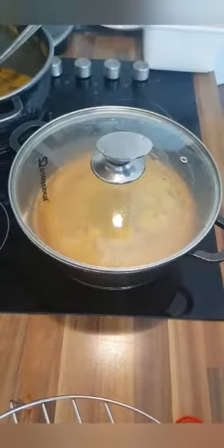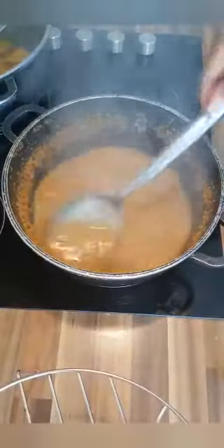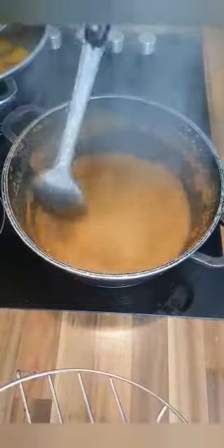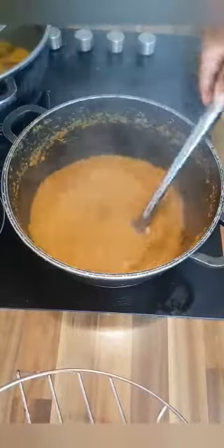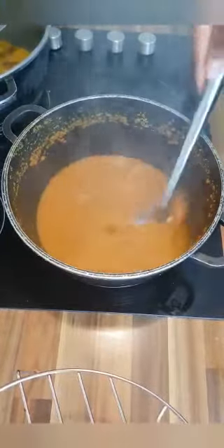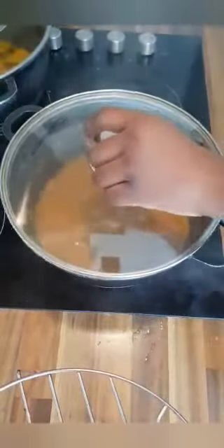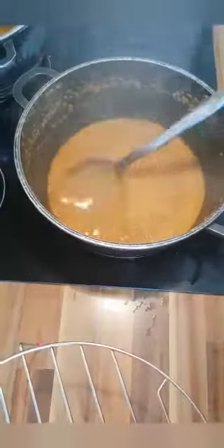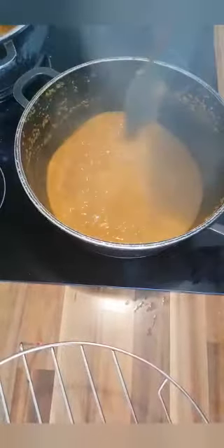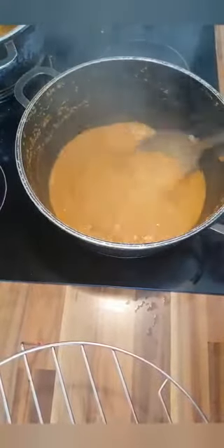I basically just boiled this for 15 minutes, checking every five minutes. At this point it's basically done, and all you have to do is leave it to cool down and start making your okro.